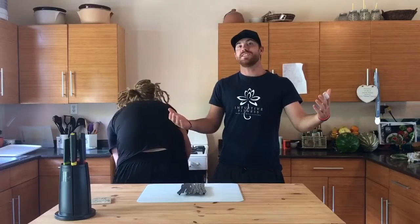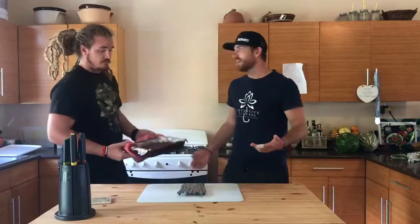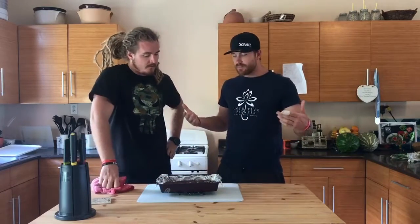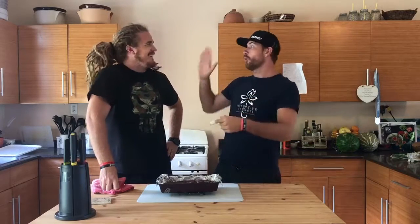15 to 18 minutes later we are finito. Here we go — have a look at that bad boy. Now from here, let it cool down obviously, slice it, dice it, put it in the fridge, pack it into your children's meals, lunch kits throughout the week. Besides eating it straight away, put a big dollop of ice cream on it — nice cream — and keep it vegan.